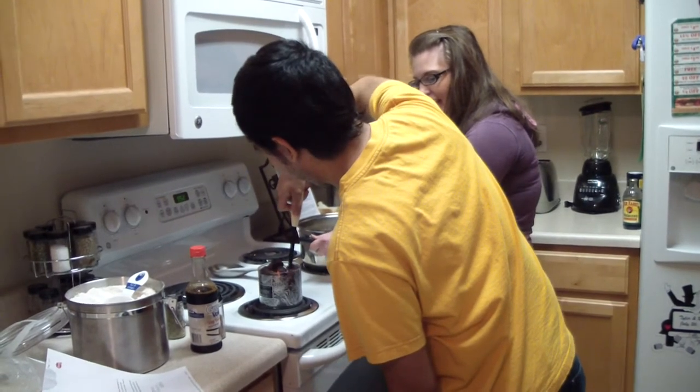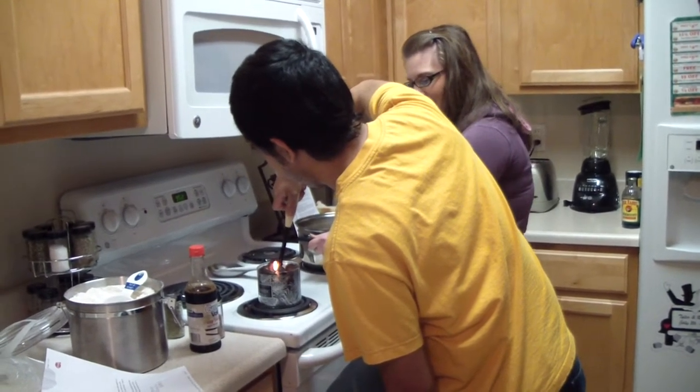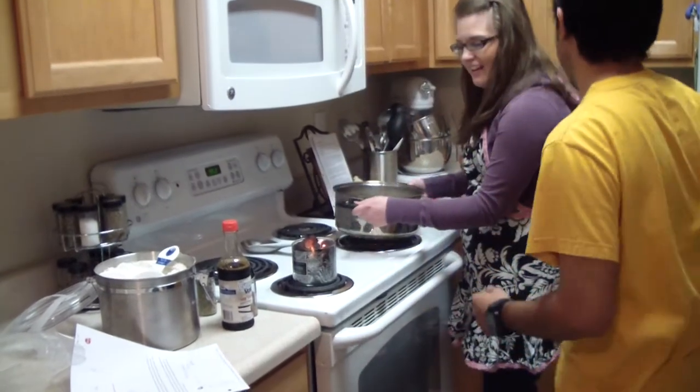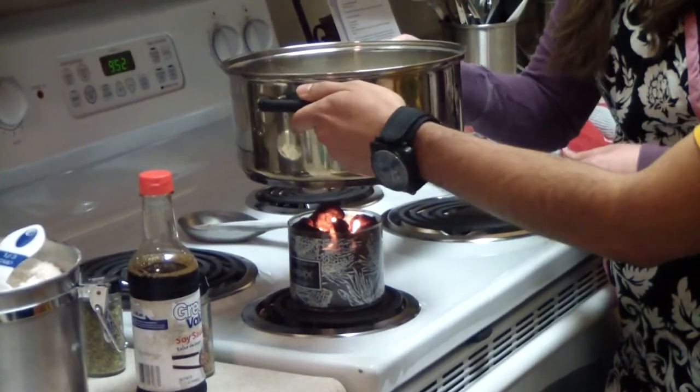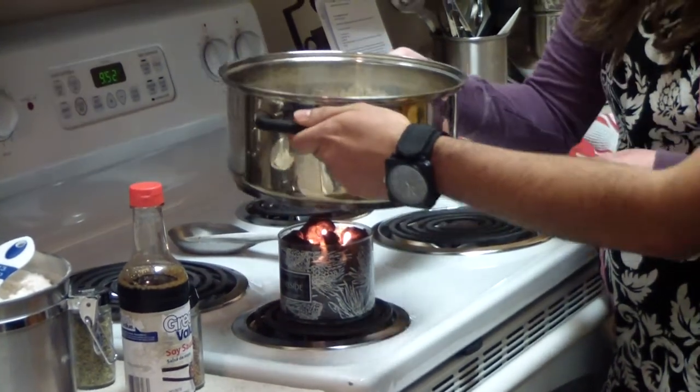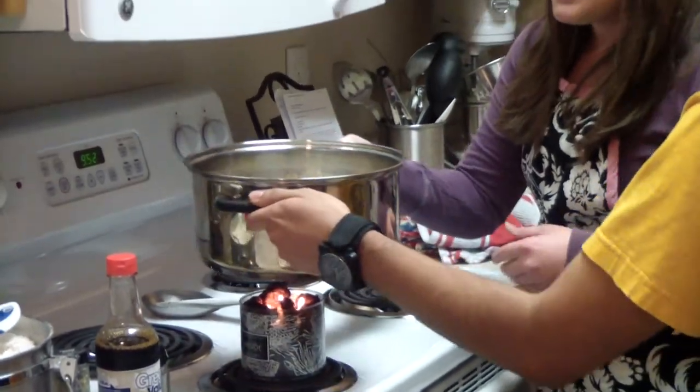Yes, it takes a little bit to get around that dung. There it is. We need to cook this over the dung for about 15 minutes, make sure it gets all nice and done.